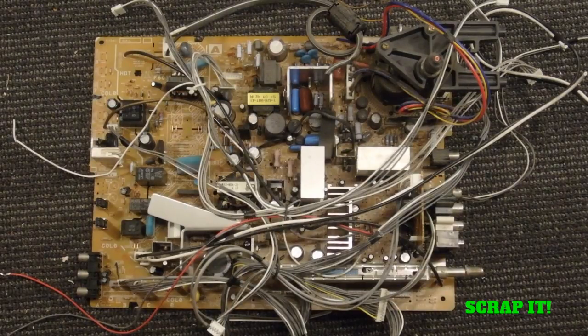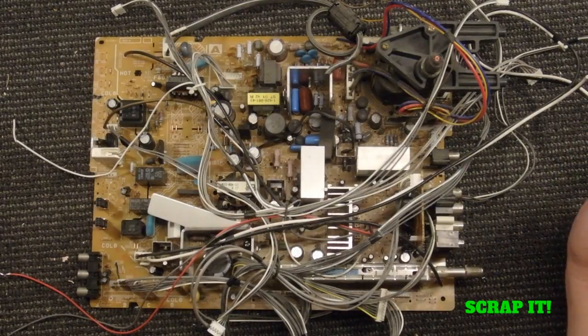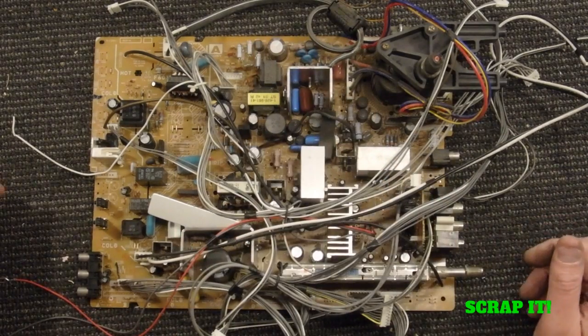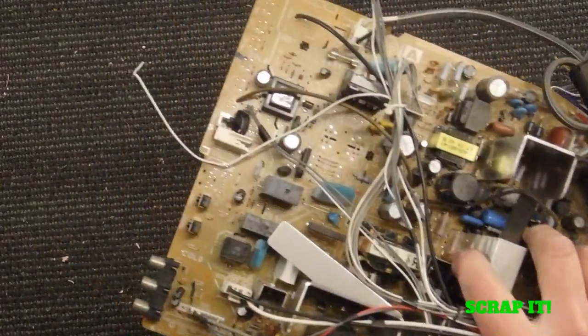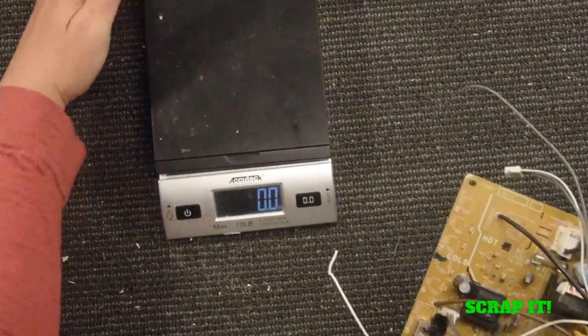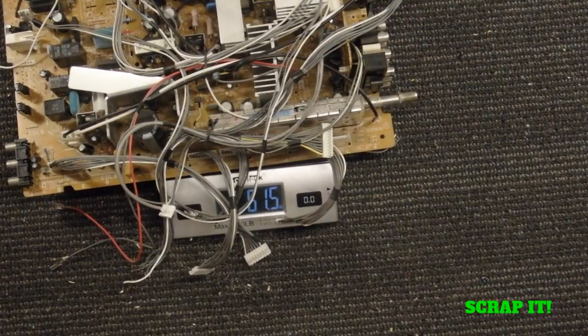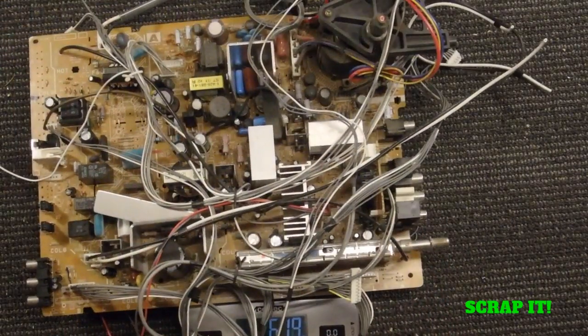I'm going to show you what you can do with this thing rather than just throw it in your tin shred or leave them behind. My scrap yard — I'm just telling you what I can do with my scrap yard, I don't know about yours — I get $0.10 a pound if I threw it just like this. So this is just over 6 pounds, so I would get $0.60 if I just turned this thing in just like that.